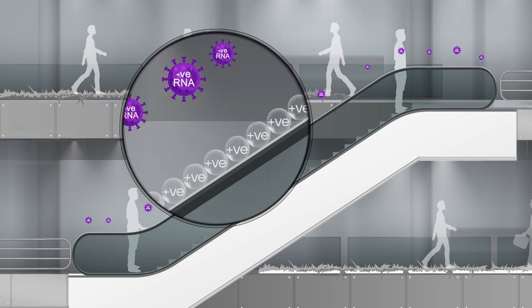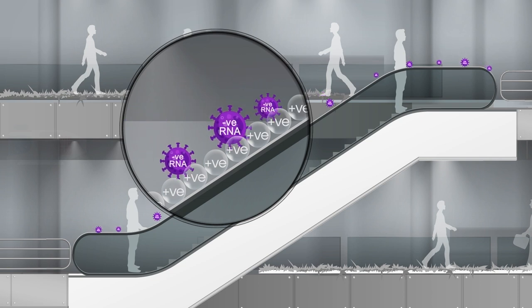This positively charged layer attracts and grabs the negatively charged viruses and bacteria and destroys the enveloping shell, making them unviable.